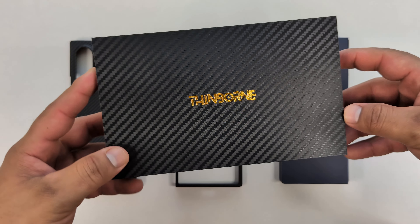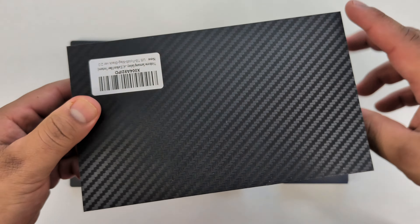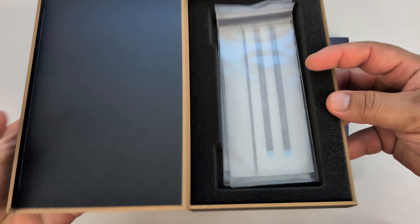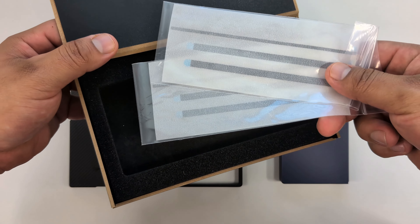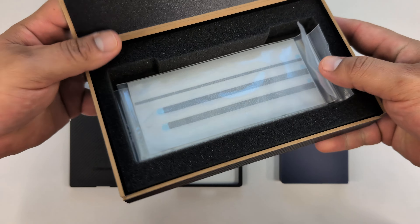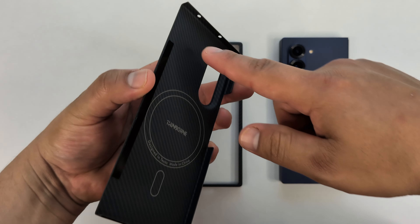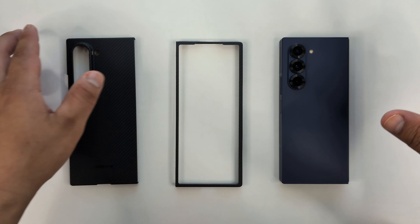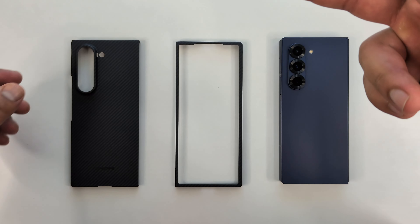I do have the box it comes in over here. You can see there's some Thinborn branding up front, Aramid Fiber design all the way around, and it opens up just like this. Inside we get the case itself, but not only that — we also get some extra adhesive strips, because yes, this case does have adhesive strips on the side to keep it more secure on your Galaxy Z Fold 6. Especially for that front part, you're really going to want to use that adhesive.